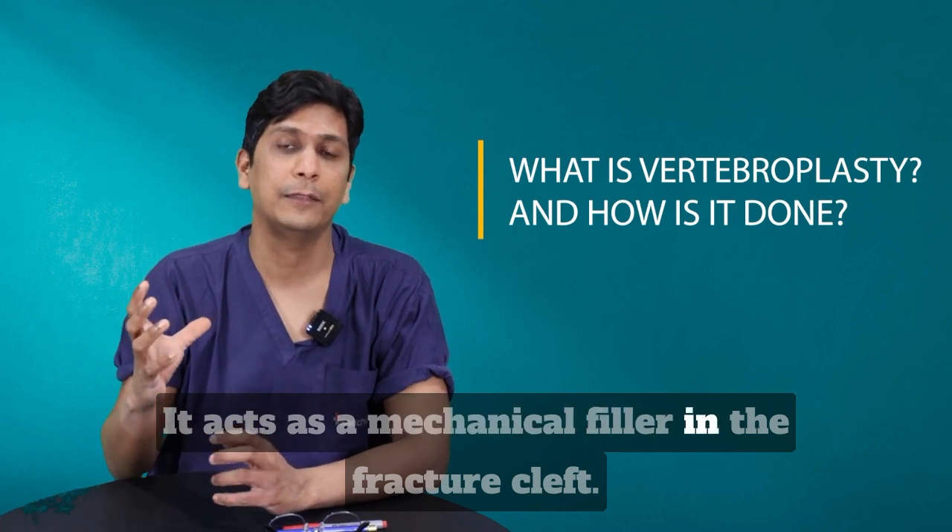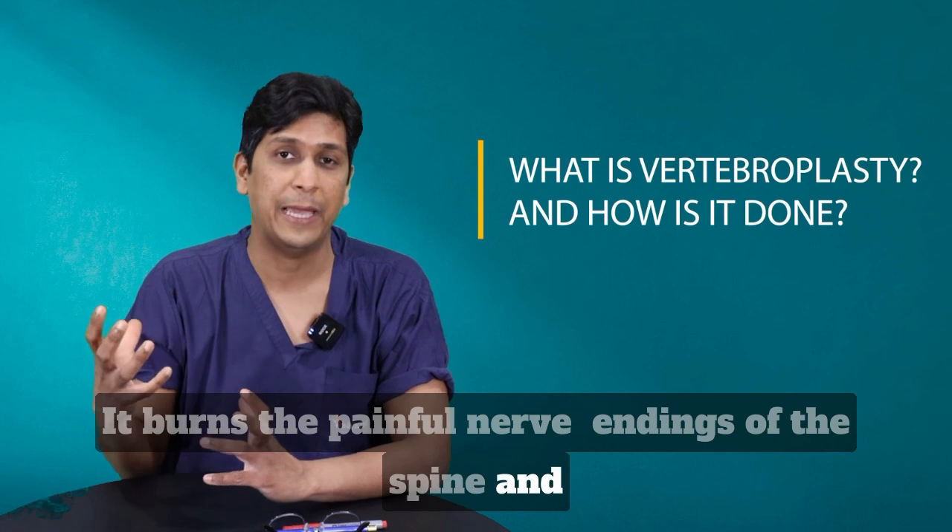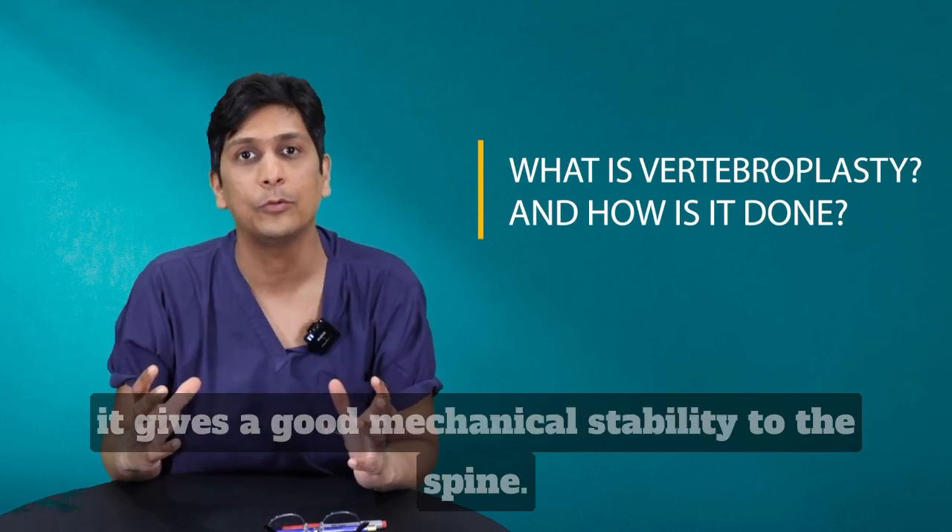It acts as a mechanical filler in the fracture cleft. It burns the painful nerve endings of the spine. And it gives good mechanical stability to the spine.